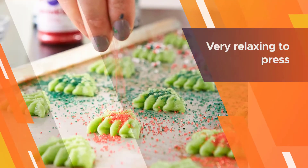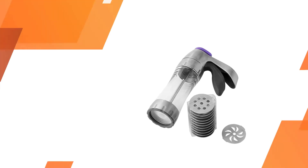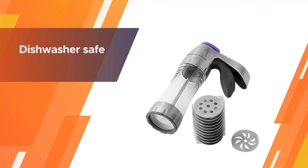It is composed of a body in which you put your dough, then push down on the trigger-like handle and your dough comes out. It is very relaxing to press and is sure to give you great cookies.